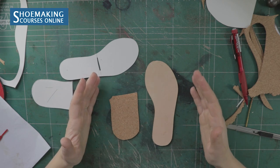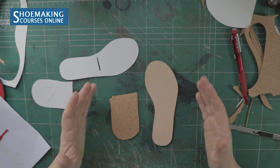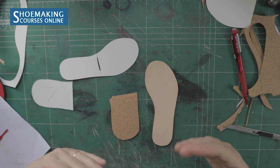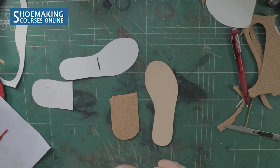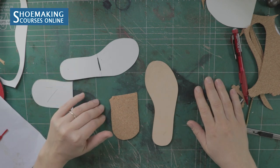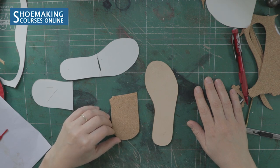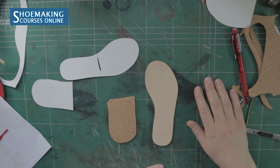That's it — this was the tutorial on how you can replace your old sock liners and make beautiful and comfortable new sock liners using the material that you want to use. Thank you for watching, and don't forget to subscribe to my channel and click the bell button to be notified when my new video comes out. Thank you, and see you in the next video — bye!